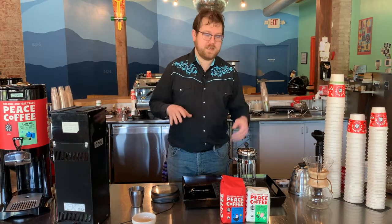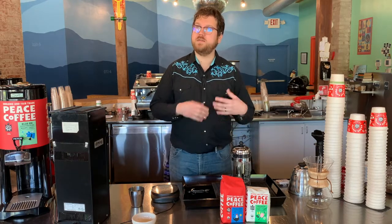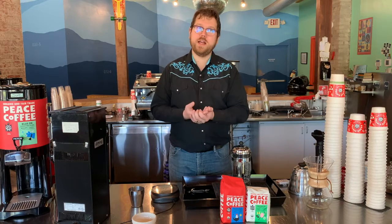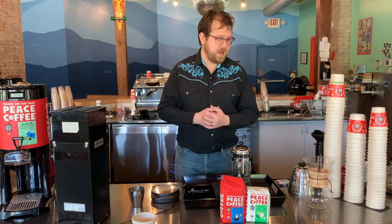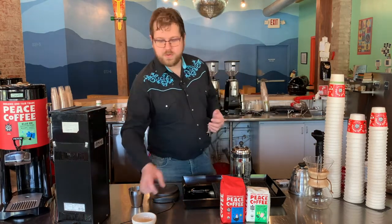French press is a very easy to use brewing system, very kind of brainless, which I understand is a very big advantage for when you are waking up in the morning and you don't really have all the brains needed to brew your coffee. There's a couple of things that do make a difference, so I'm going to go through those two things.